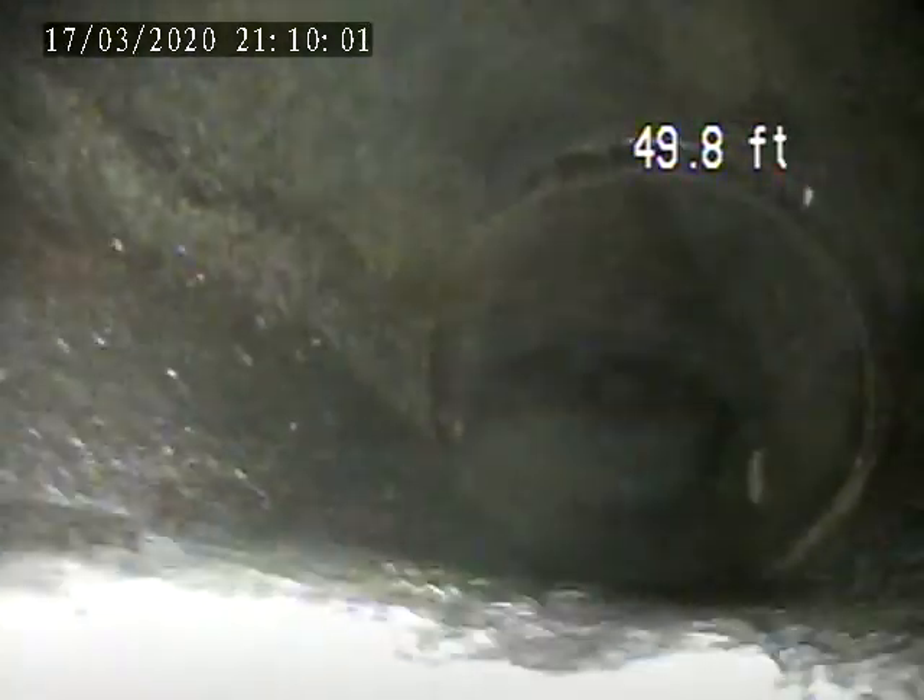Just going through the home inspection. Water's flying through here. My way down the pipe looks really good. It's terra cotta and it's in good condition.